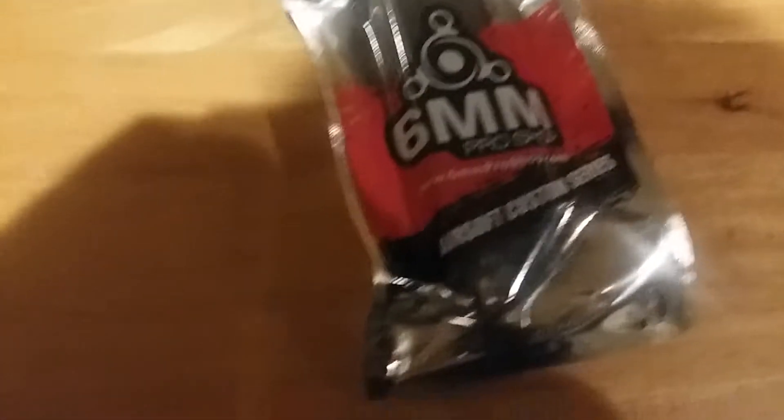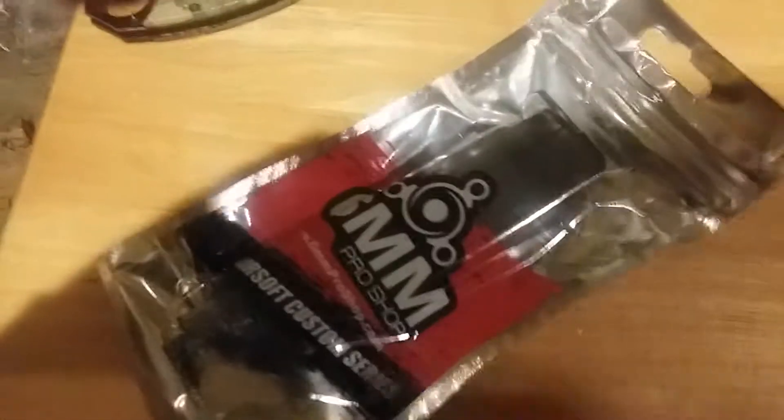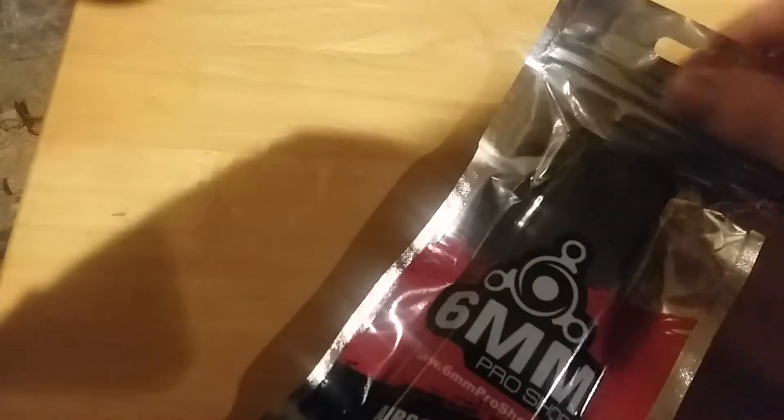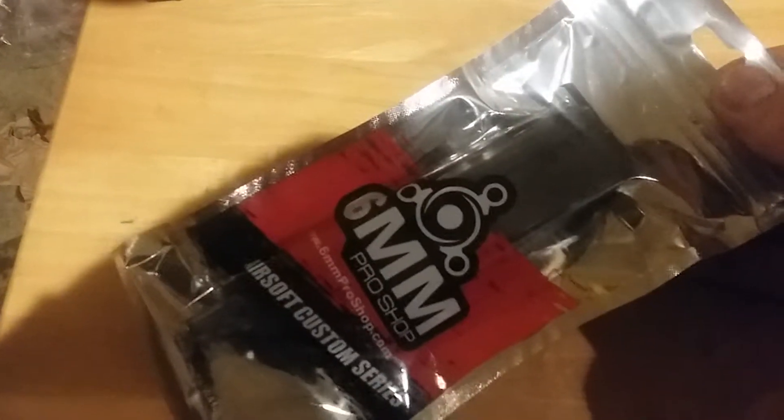Inside we got a 6mm Pro Shop Airsoft Custom Series Speed Loader. It holds 120 rounds and you're going to be able to load your magazines faster with this. It's very nice to have — I always relied on my friends to use one. It's brand new, and it's actually got this guard on it, which is kind of interesting. I've never seen this before on another one. I imagine it's just an adapter piece for maybe other kinds of magazines.